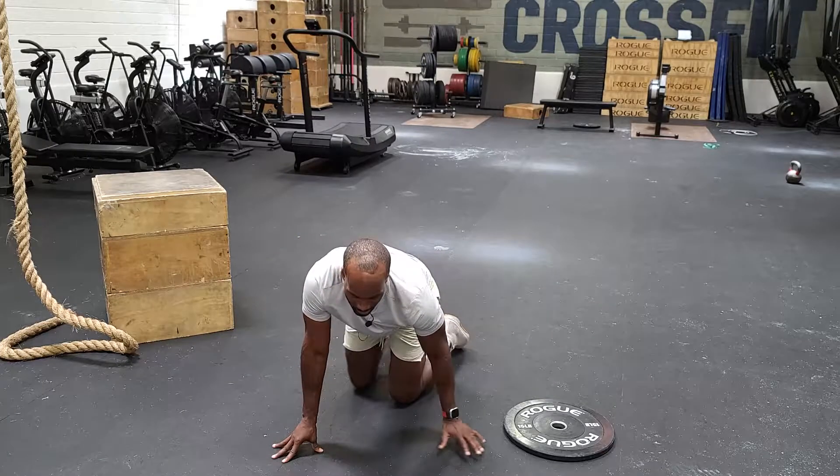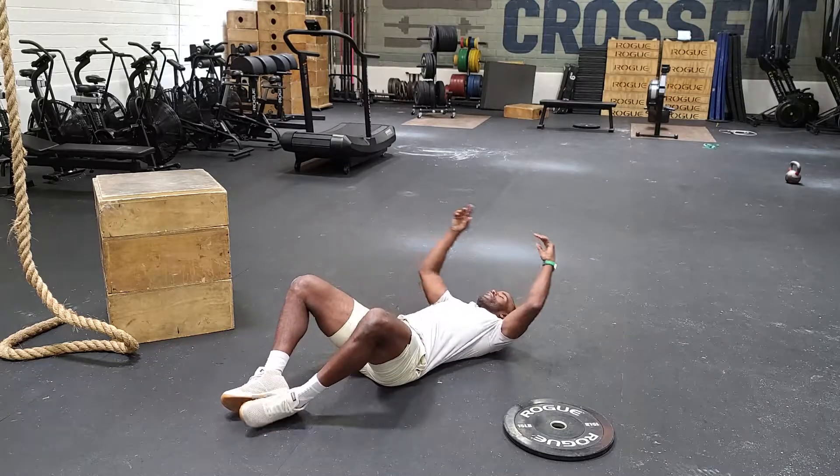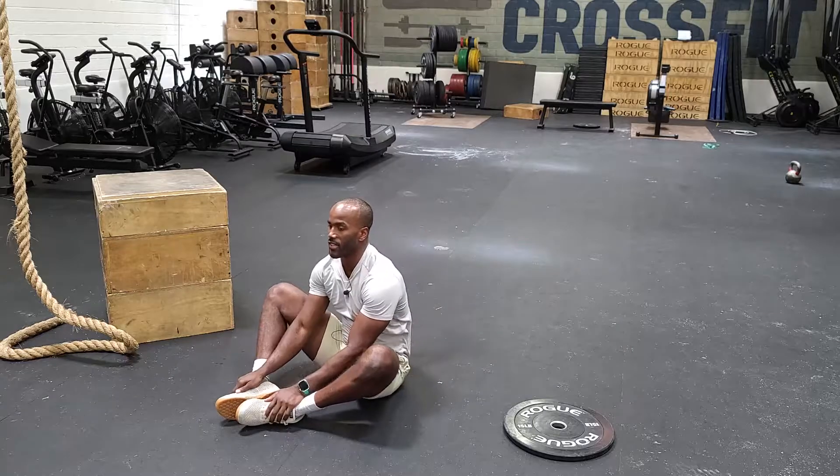Once we get done with 77 push-ups, we want to go 77 sit-ups — 76, 77.